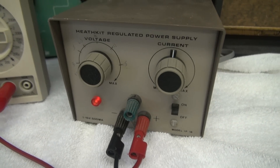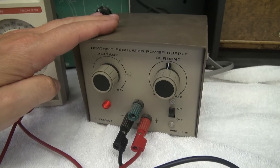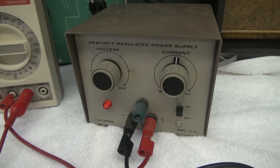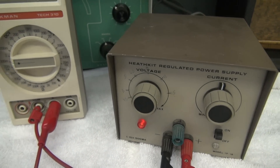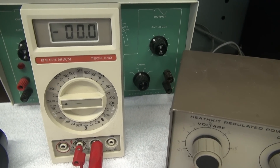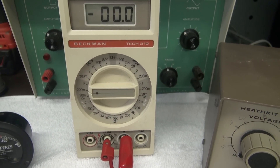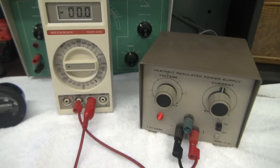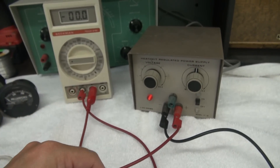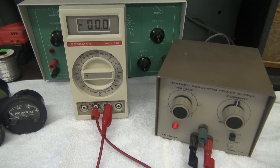For the task you're going to need a general purpose DC variable power supply. In this case I have a little Heathkit IP18 — it's 1 to 15 volt, 0 to 500 milliamp current regulated. Then you're going to need a nice precision milliamp meter to run in line; in this case a Beckman 310 set at the 0 to 200 milliamp scale. Then you're going to need a resistor — a 100 ohm resistor that goes in series with the power supply to limit current and protect the meters.